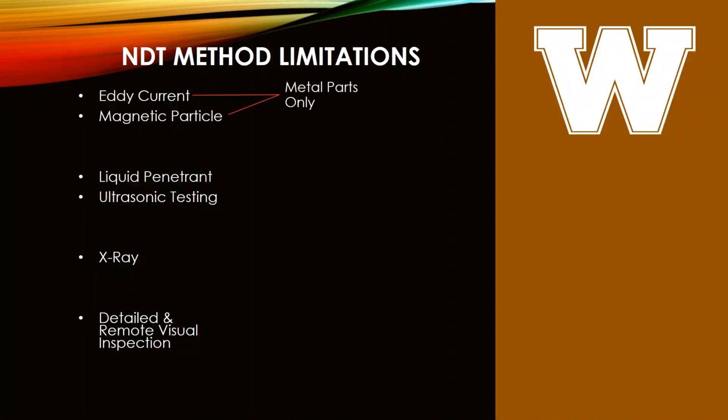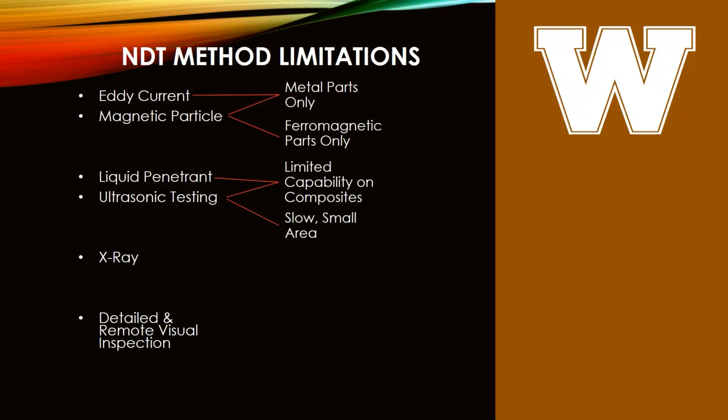Eddy current and mag particle are limited to metallic parts — mag particle limited to ferromagnetic parts only — so composites can't really use either. Liquid penetrant has limited capability with composites; you don't want it soaking into the fibers inside the plastic. Ultrasound also has limited capability because there are so many different materials encased together, giving a lot of interference from acoustic interfaces that cause a lot of bounce back. Ultrasound is also fairly slow — you can only do a small area — and that applies to eddy current as well.